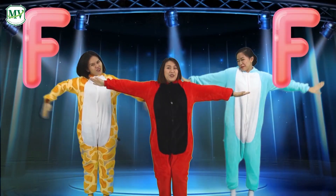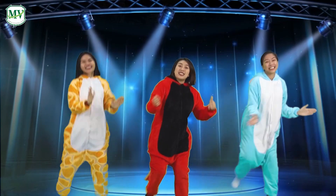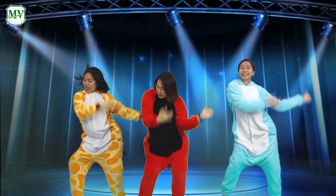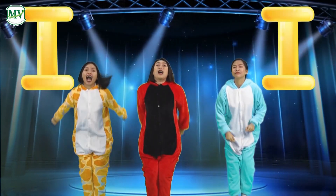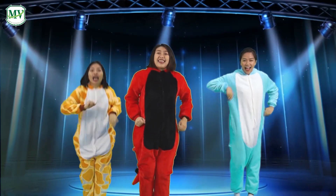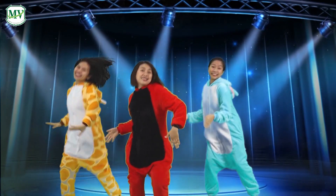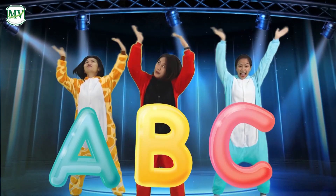Flap your wings and fly. Now we're singing our ABCs, everybody sing with me! Giggle, wiggle, hold still, freeze — just like an icicle. Jump up, blow a kiss, kick your leg out like this. Now we're singing our ABCs, everybody sing with me!